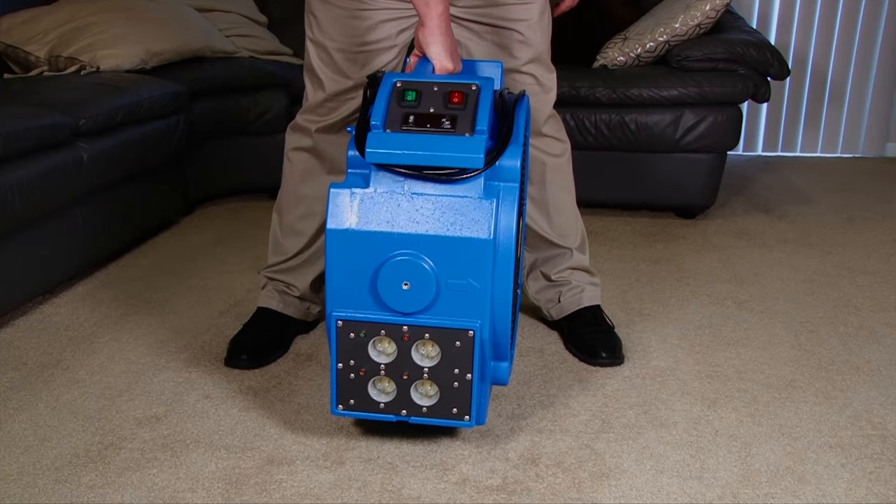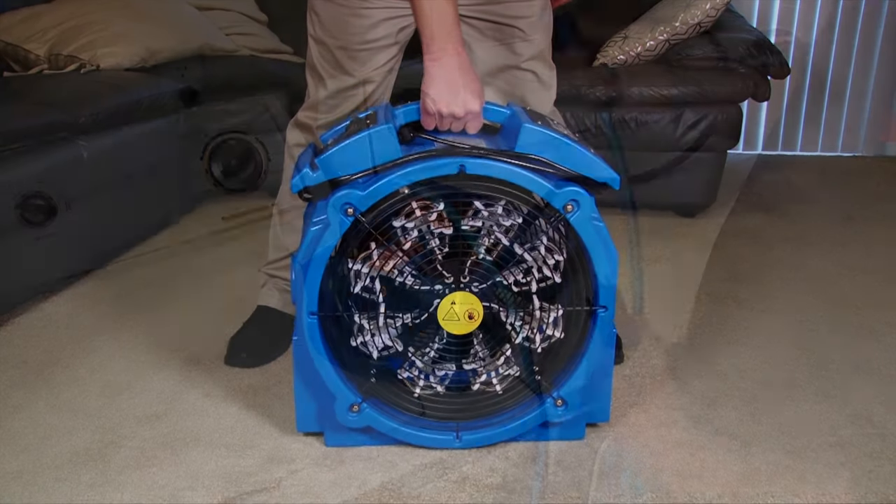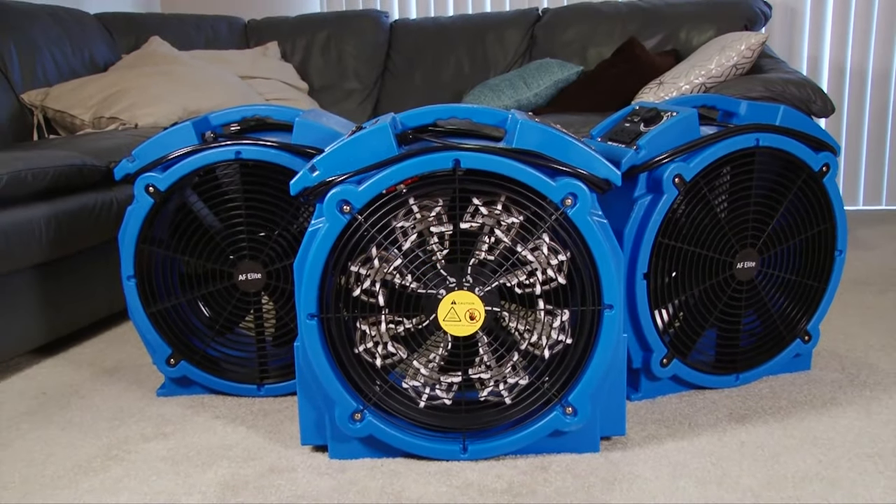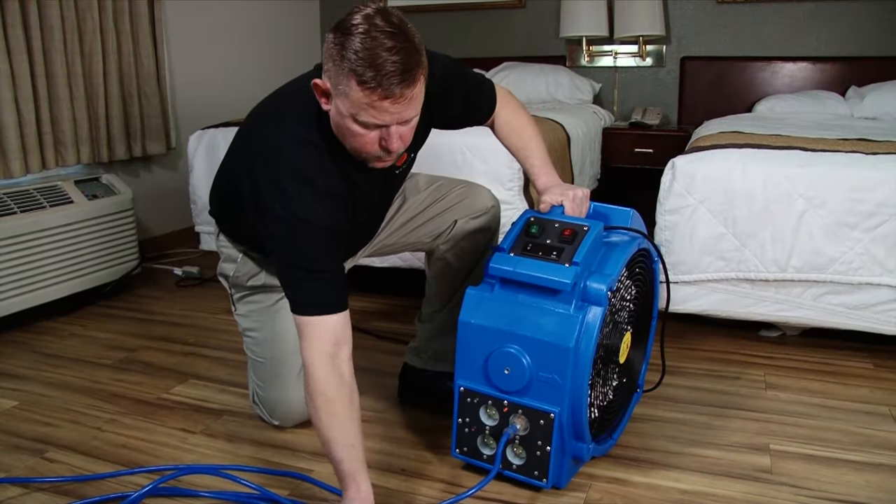These four 12-amp heating elements allow the user to operate the heater even in restricted power situations. This makes the Elite 4 perfect for residential or do-it-yourself hotel and motel applications.